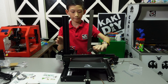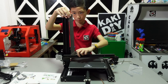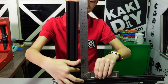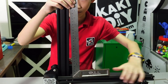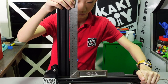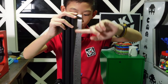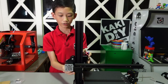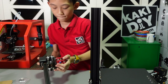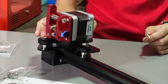We're going to level it using this tool — see, it's not straight. Now it's straight. Now we're going to take it out and tighten it. It's tightened now.